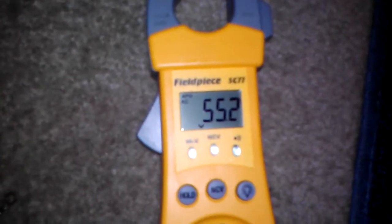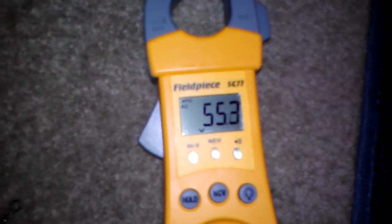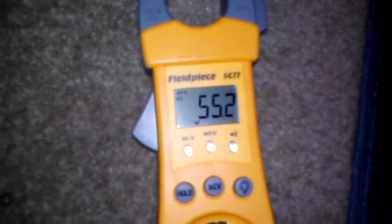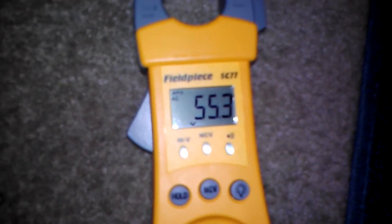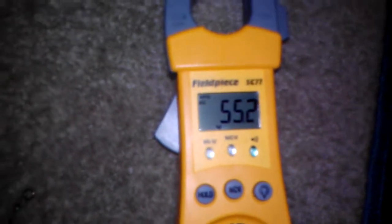Connect the power now. A good diode should read between 50 and 70 volts. This one reads 55.2 — this is a good diode. Now we are going to test the second diode.